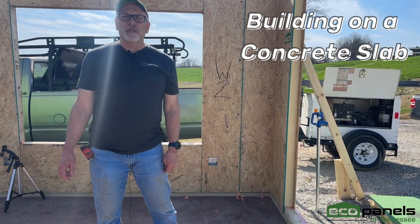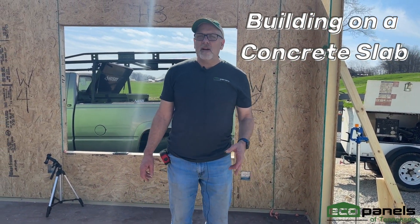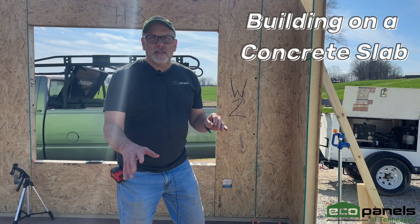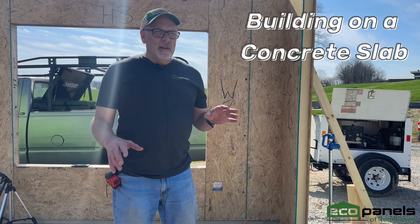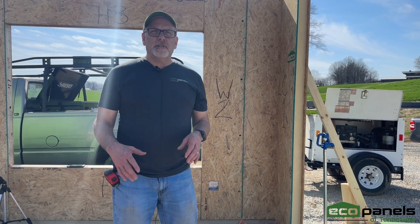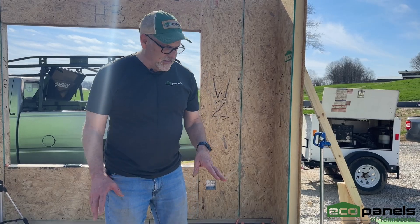Hey, this is Rob with EcoPanels of Tennessee, and today we are out at a job site. We're going to show you around a few things, but one of the things I wanted to talk about is this house is being built on a concrete slab, and we get a lot of questions — so what do you do when you're building on a concrete slab?